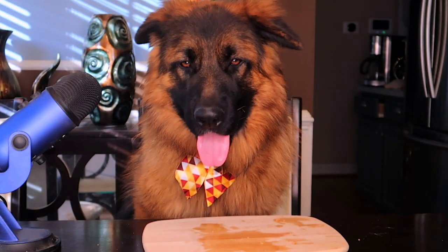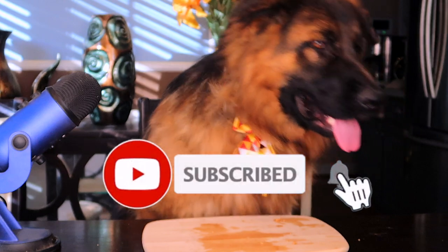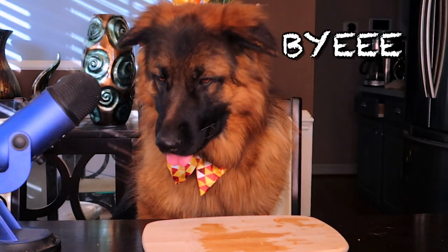Don't forget to watch our previous videos, like and subscribe, and we will make more videos. Bye!